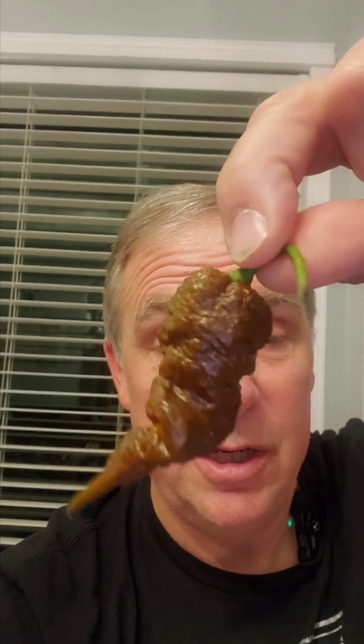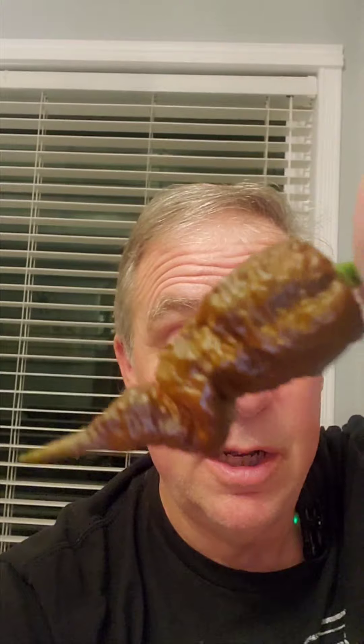I did something unprecedented for me today. First, I reviewed a chocolate Death Spiral Prima Tali DSP long tail version. Then, in that same video, I did another chocolate DSP standard version. This one absolutely destroyed me.